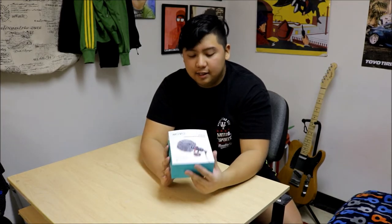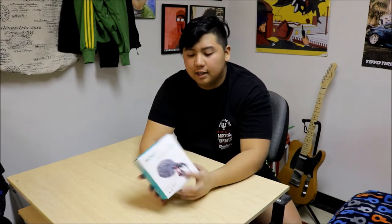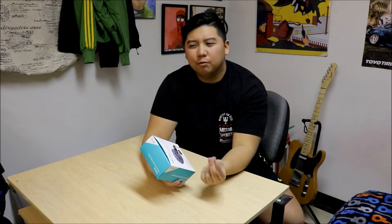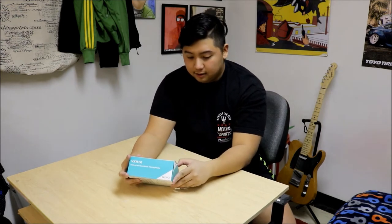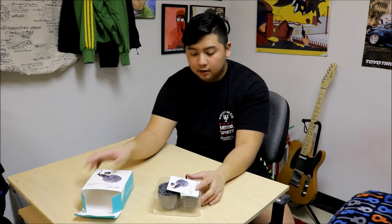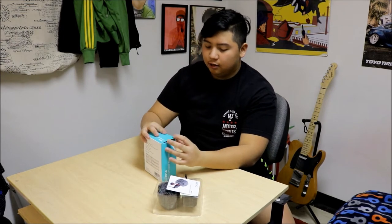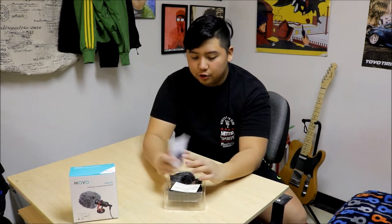So now we're going to unbox the Movo Universal Cardioid Microphone. This is like a cheaper version of the Rode Mic Go, which is like $20 cheaper. Let's see what's inside the box. I'll put it here just so you guys can see it. Inside the box, you get the instructions.